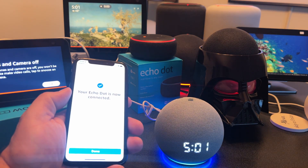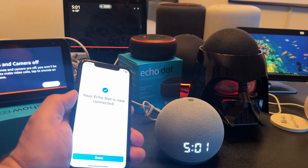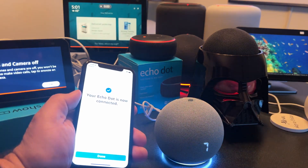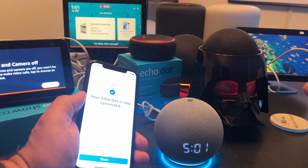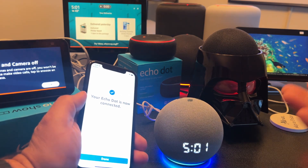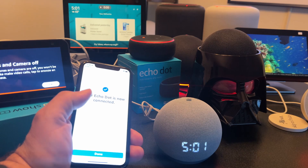Now I can say — I think this one is called 'computer' — are you there? Let's say 'computer, what time is it?' And it responds: 'The time is 5:01 PM.' There you go — we have this one back online.